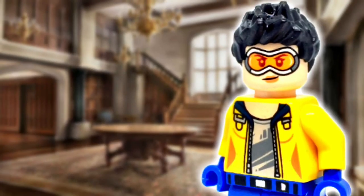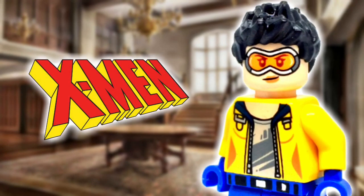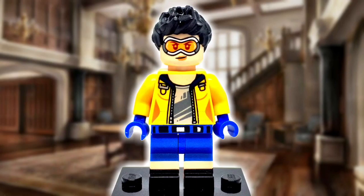So in this video I will be showing off my custom LEGO Jubilee from X-Men. Starting from the top is the hair, and it comes on a robin.